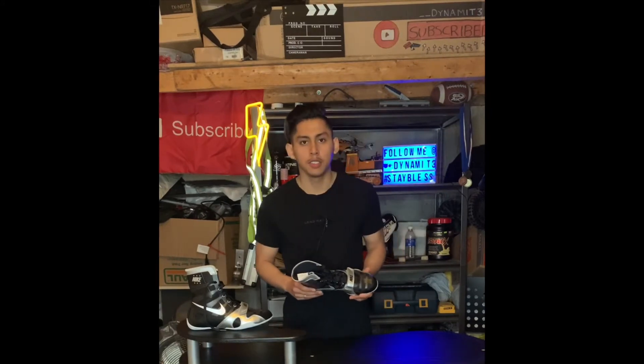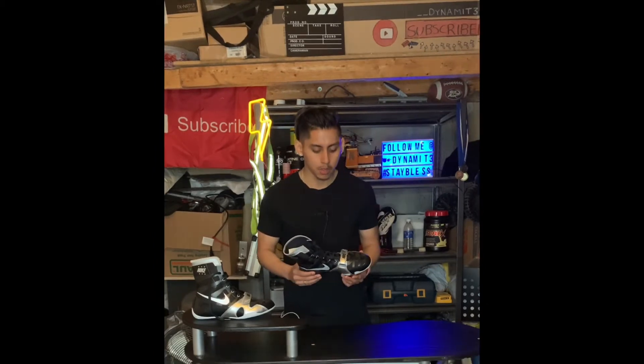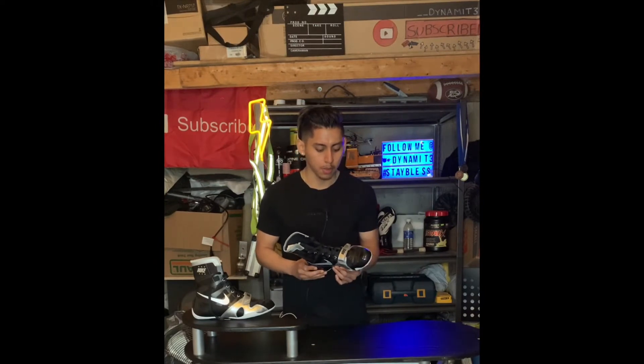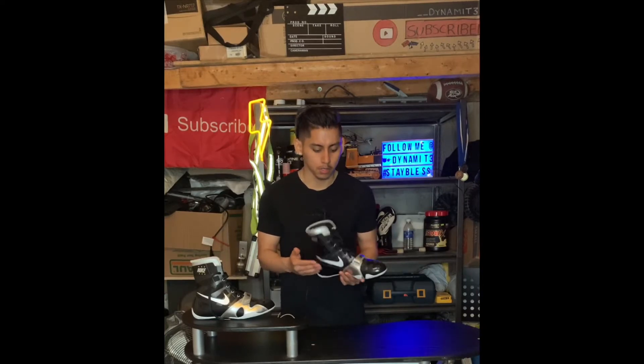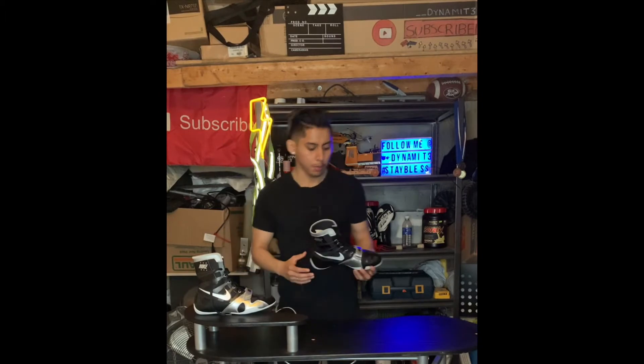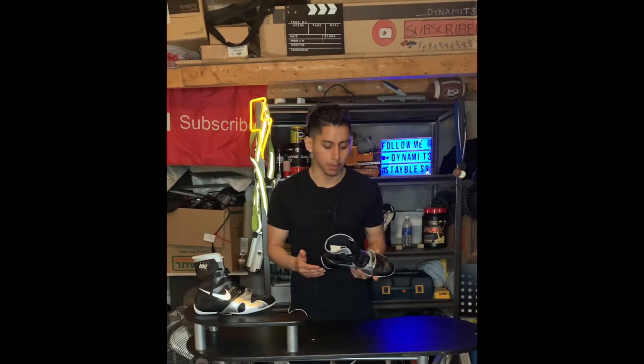If you guys didn't know, these shoes were mostly worn by professional boxers. Now, these shoes were designed with flywire technology, which basically means it fits like a sock around the shoe. So when you put on the shoes and tie everything down, you won't have a problem moving around.